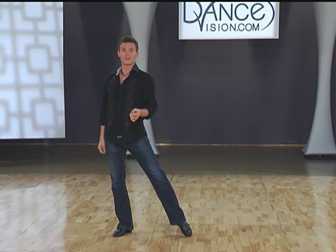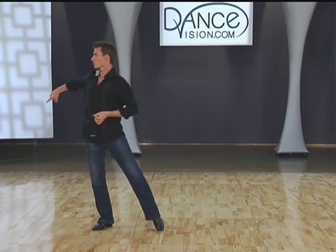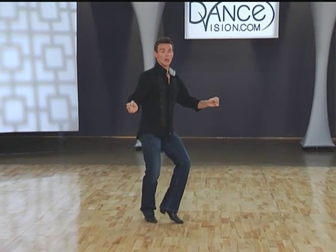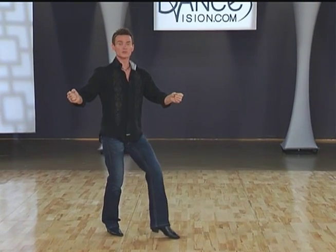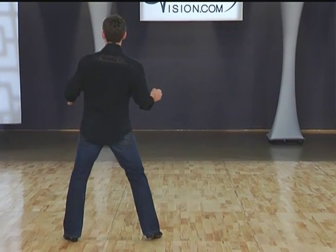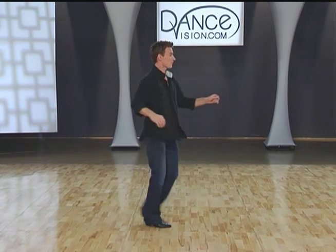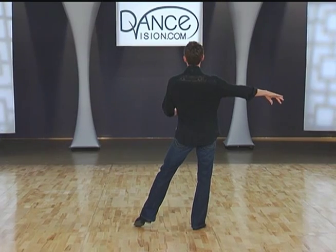Let's try that again from this angle: side right, crossover break left, replace right, side chassé left together, swivel left, swivel right, point left with a swiveling action, replace to the left, right foot crosses in front, sidestep left, pop your right hip back and around in a clockwise circle, right foot to the side, left foot together, right foot to the side to begin the next pattern.